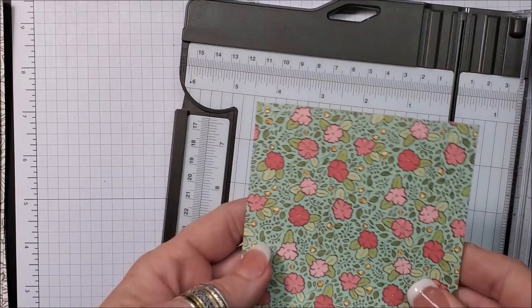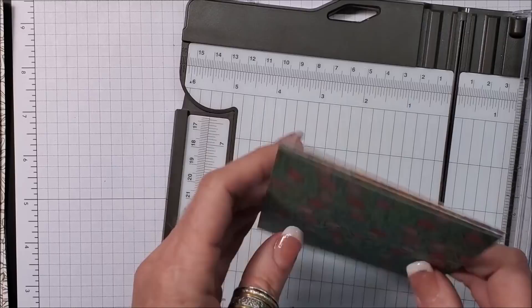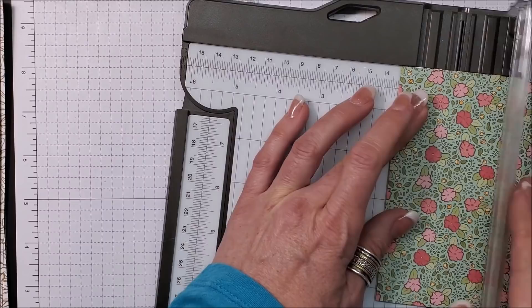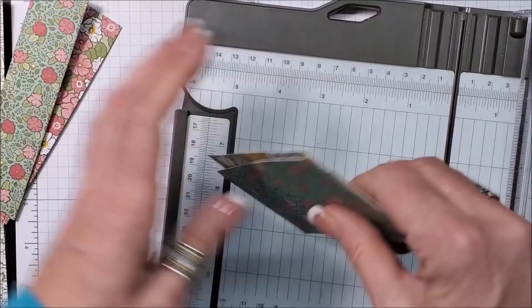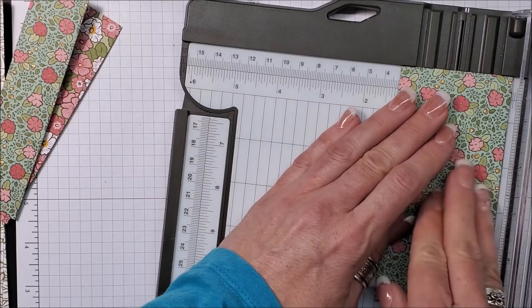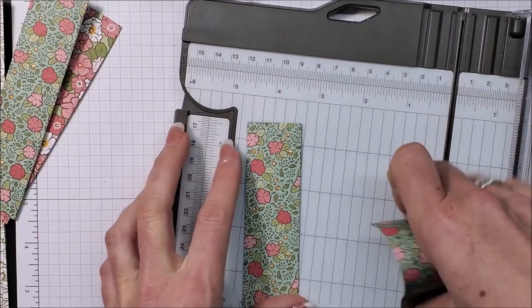Now we have our three patterned pieces and three specialty pieces. Because I'm not stamping on the DSP pieces, I'm going to go ahead and cut these down — the measurement to cut them down is one and a quarter inch. I'm not sure if the trimmer will cut three pieces at once but we're about to find out. Oh yes, beautifully! Let's do that again — cut it down at one and a quarter.